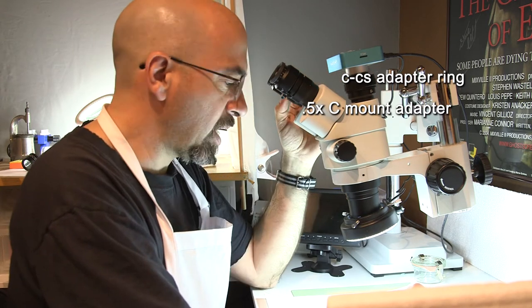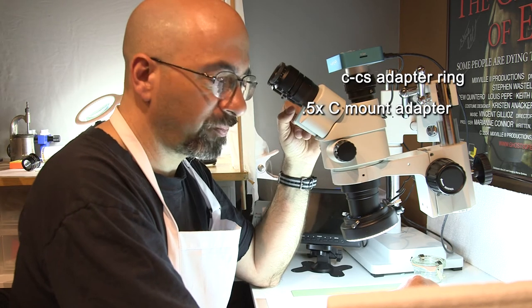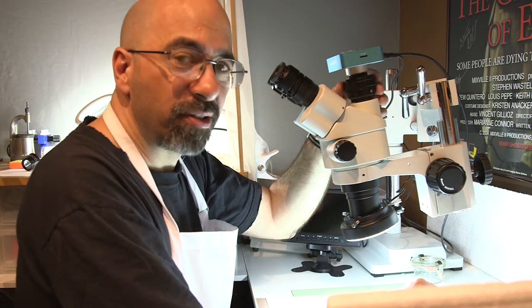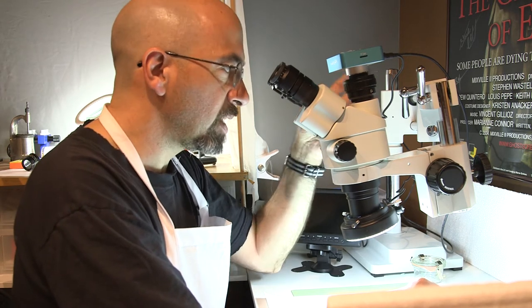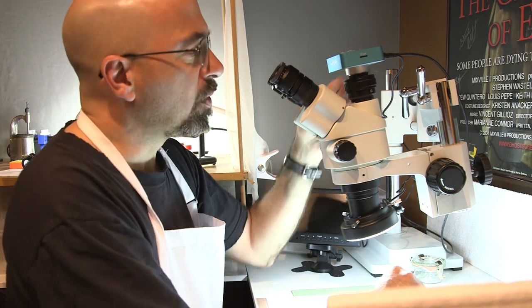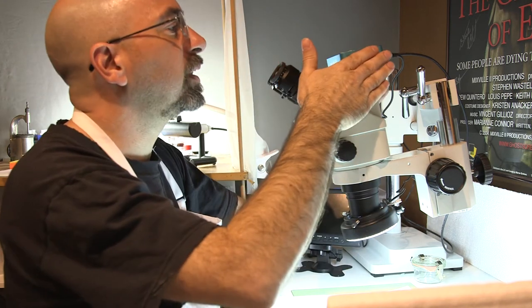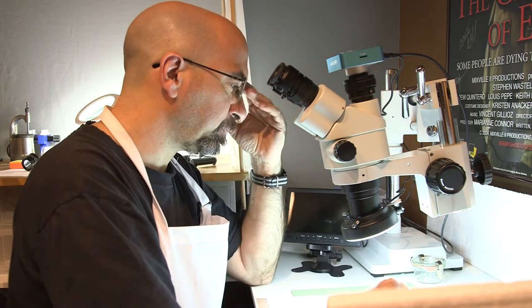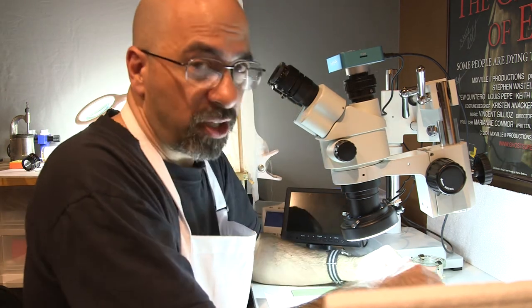You need a C-mount adapter for the camera. The camera says it's a C-mount but it's actually a CS-mount, which is a difference of 5 millimeters — but that 5 millimeters makes a difference. The adapter ring is about $36–$37 and the C-to-CS adapter is another $6, so you need those two parts to make it work. Once the camera is mounted and locked down, it's a beautiful thing.